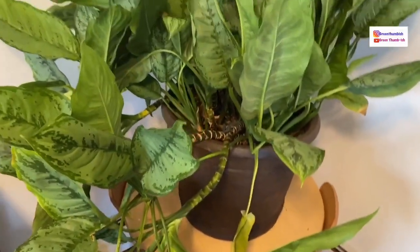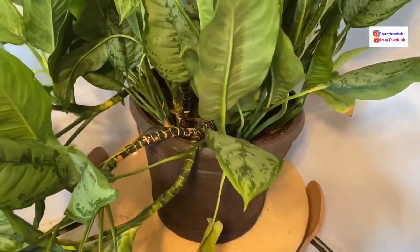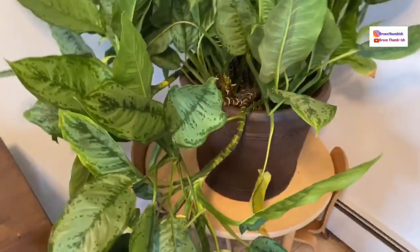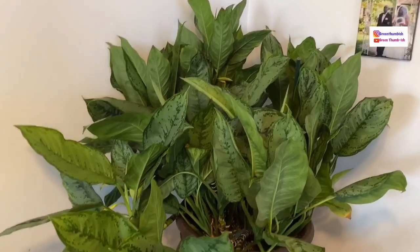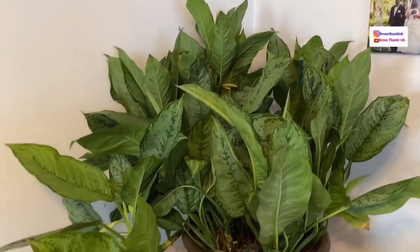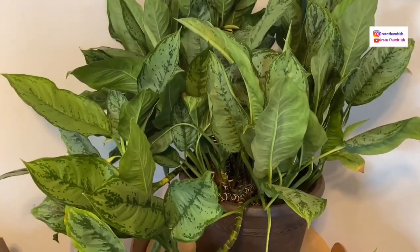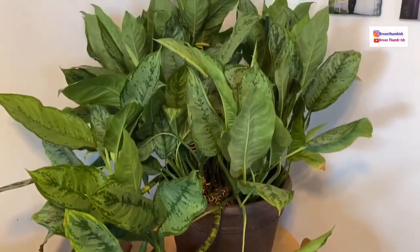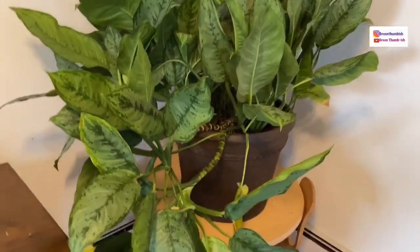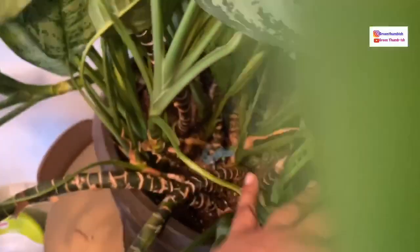Hi everybody, welcome back to my channel. Today I'm going to be repotting this massive Chinese evergreen — this is the Aglaonema Silver Bay variety. As you can see from all of those stems, this is a nice mature plant. A client of my father's gave it to him; it was actually his mother's plant that she had for a very long time. She kept it indoors but became elderly and couldn't care for it anymore, so my dad brought it to me. I'm going to separate it and share some with my dad, keep some, and share with a couple other people as well. Please stick around — this is really, really big so I think I'm going to have to do this in sections.